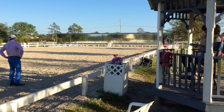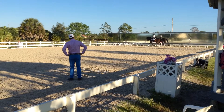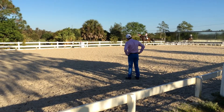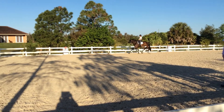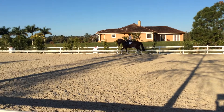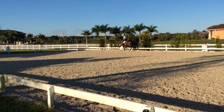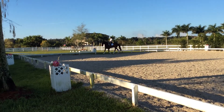And bend left, good. Go more, go more, go, good. Flexing left now, left, good. Good, leg yielding towards H.